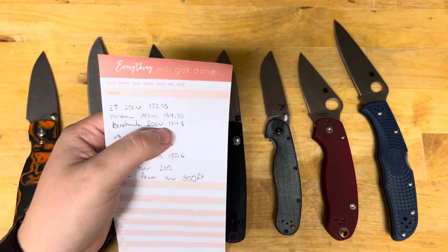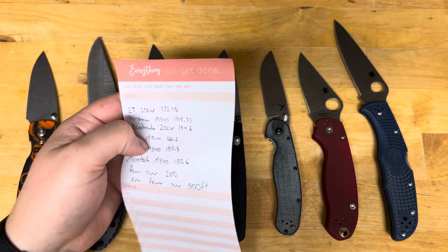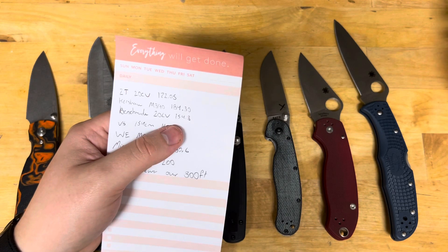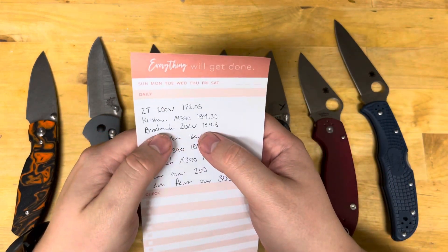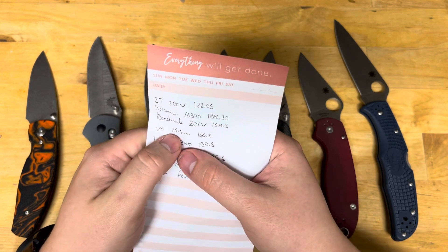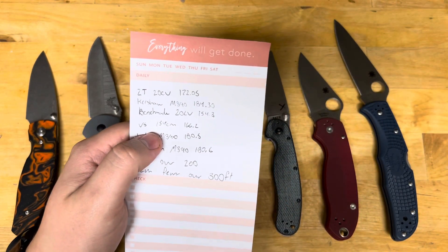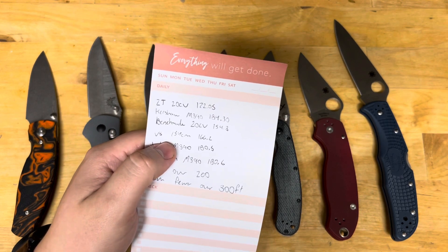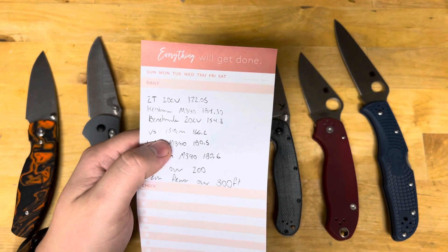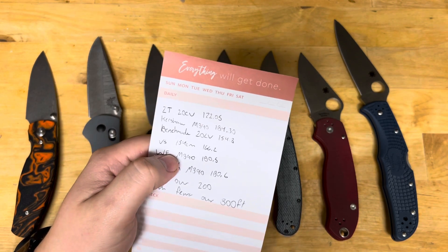Benchmade 20CV — from Gerald, Tom, and Steve's data sheet — came in at 154.3 feet. Benchmade 154CM cut 166.2 feet. And I will say this: 154CM has a beautiful grit progression, it polishes really nicely just like 20CV, and with production heat treats, 154CM is almost a better steel — I would argue that it is.